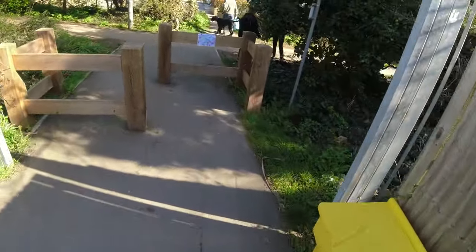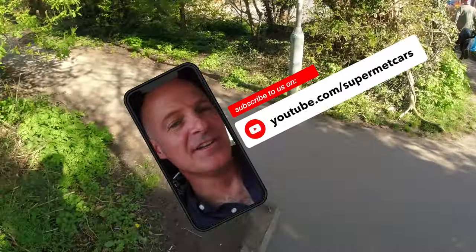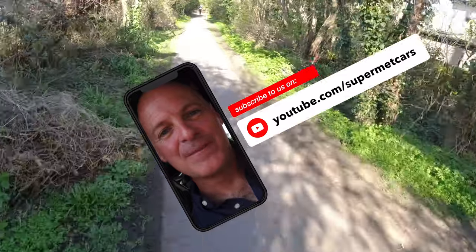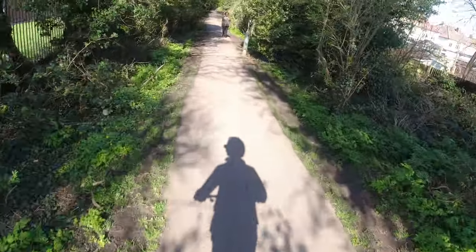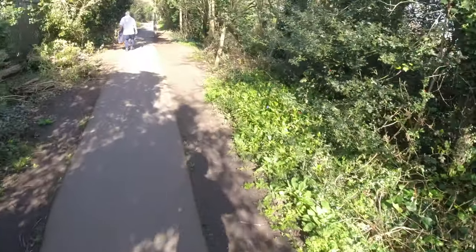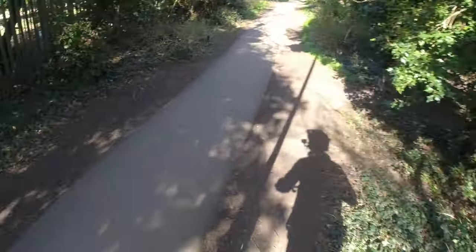We'll go off down here and we'll walk. Let's go down here. Take it easy — there's a lot of walkers around here. It's a nice day. Good morning. Good morning.